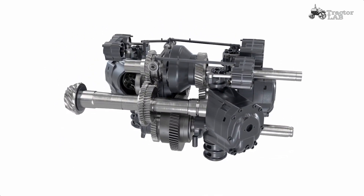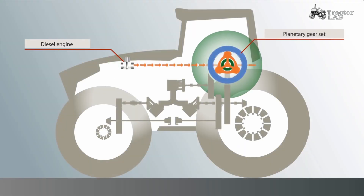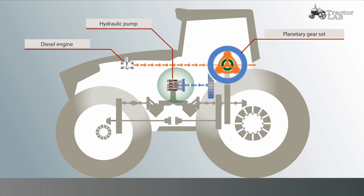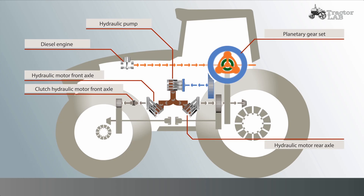What does that mean exactly? The diesel engine drives the planetary set. The ring gear, shown here in blue, supplies the hydraulic pump with drive energy. This is already familiar from the Vario transmission. The hydraulic pump feeds two hydraulic motors. New is that the front axle has its own hydraulic motor and the rear axle also has its own. The rear axle is also supplied mechanically by the sun gear, shown here in green.